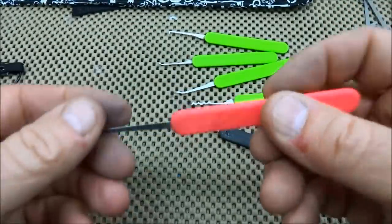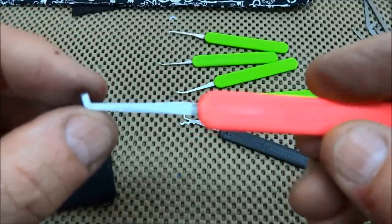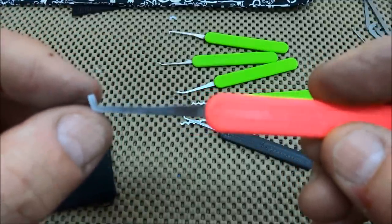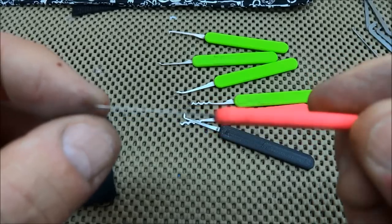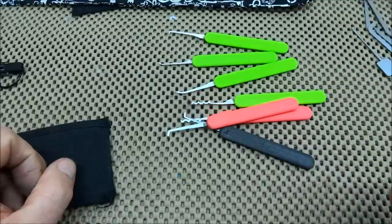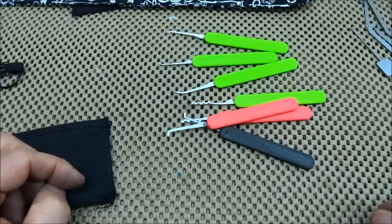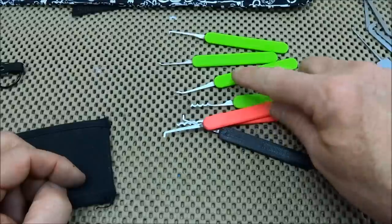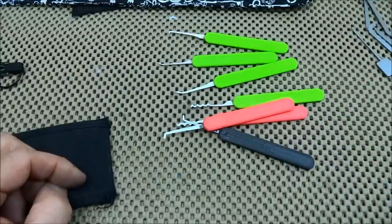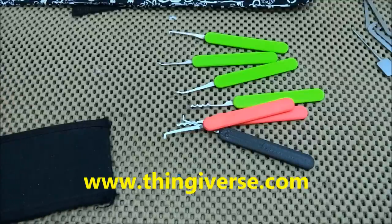By using this system, I can keep some blanks in my bag with a file. If I run into a problem where I need a customized pick, it's really about 10 minutes to file one of these things out, sand it down, and try it out. Anyway, there you go. If anybody wants the files and you have a 3D printer and want the dimensions for how to print these handles, I'd be happy to give them to you, or you can download them off of Thingiverse.com.